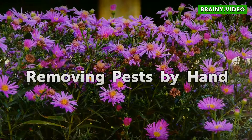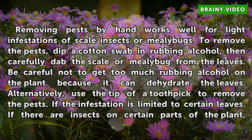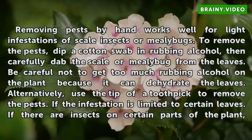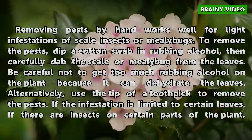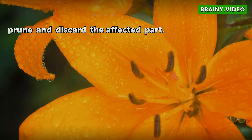Removing pests by hand works well for light infestations of scale insects or mealy bugs. To remove the pests, dip a cotton swab in rubbing alcohol, then carefully dab the scale or mealy bug from the leaves. Be careful not to get too much rubbing alcohol on the plant because it can dehydrate the leaves. Alternatively, use the tip of a toothpick to remove the pests. If the infestation is limited to certain leaves, prune and discard the affected part.